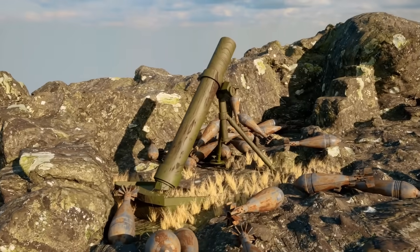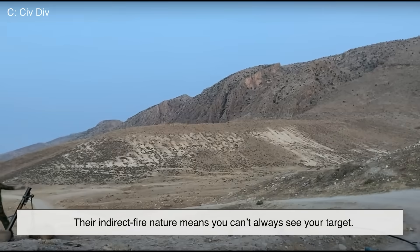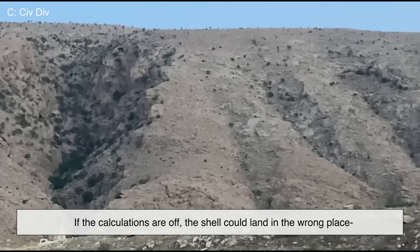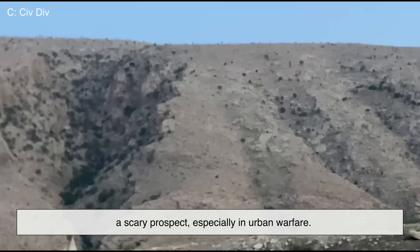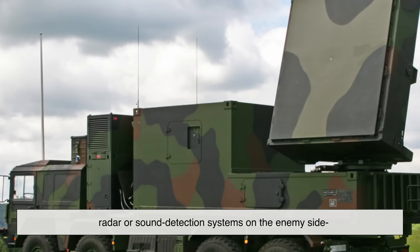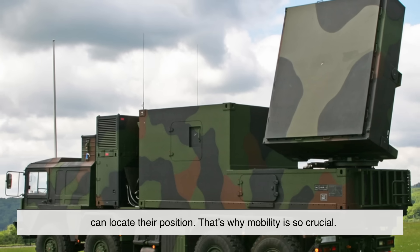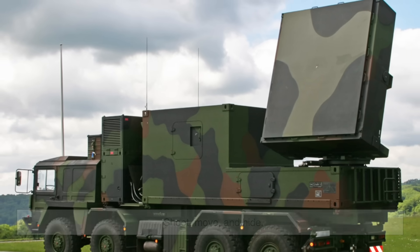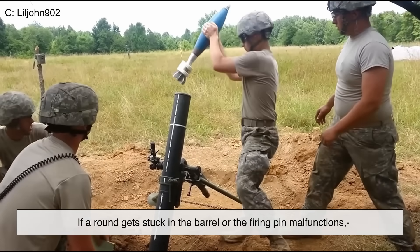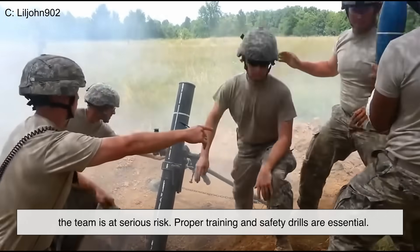Of course, it's not all sunshine and explosions. Portable mortars, while effective, aren't perfect. Their indirect fire nature means you can't always see your target. If the calculations are off, the shell could land in the wrong place — a scary prospect, especially in urban warfare. There's also the risk of counter-battery fire. The moment a mortar team fires, radar or sound detection systems on the enemy side can locate their position. That's why mobility is so crucial: shoot, move and hide. And like with all explosives, accidents happen. If a round gets stuck in the barrel or the firing pin malfunctions, the team is at serious risk. Proper training and safety drills are essential.